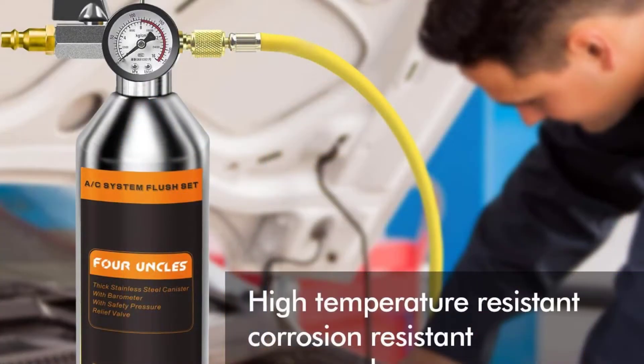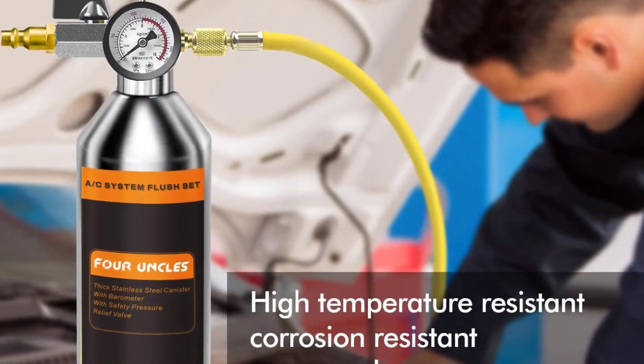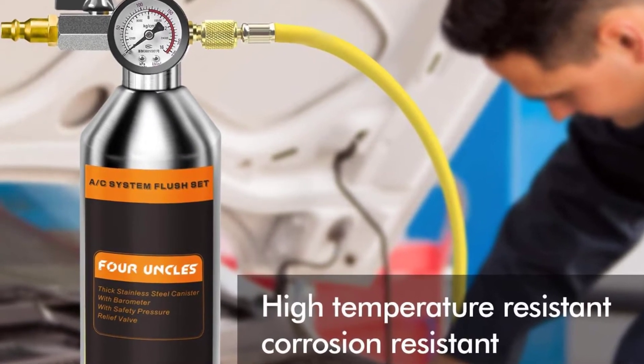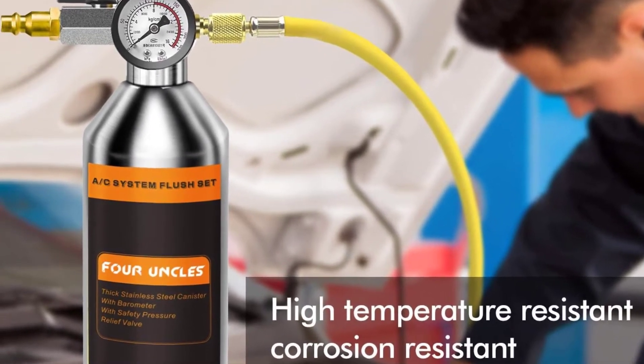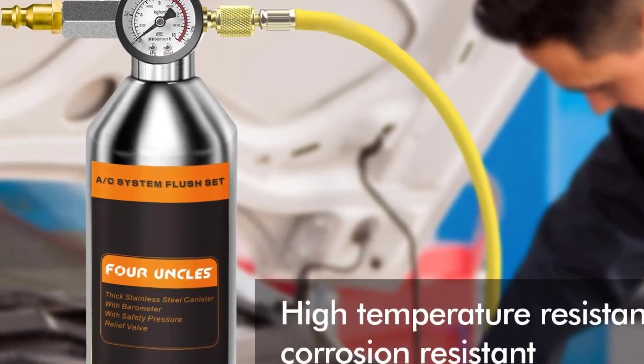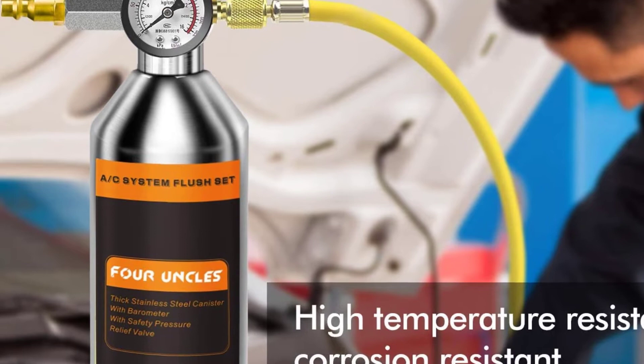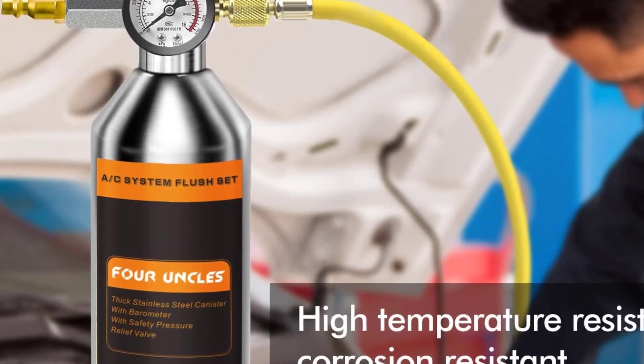Build quality. Similar to air compressors, the AC flush kits also carry compressed gas which is always exerting force on the inner walls. In case the canister does not have a high build quality, it might explode and cause injuries to the user. So let's get started.